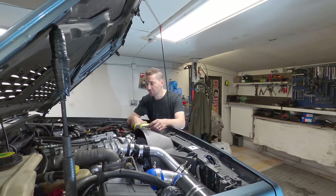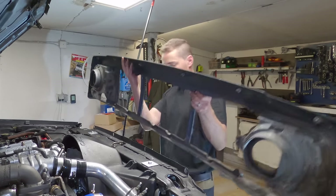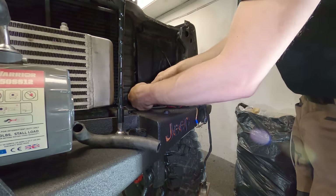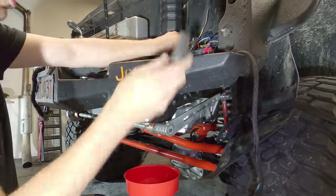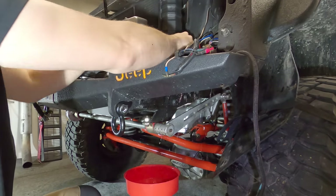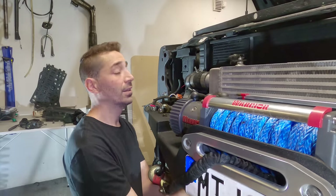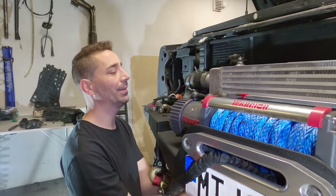I've literally just fully OCD'd this and now it's got to come apart again — it's making me feel great. Trying to get components off carefully — don't bend, don't break. You can imagine if it just broke clean off; that's happened on the old stink elbow. Unfortunately the radiator and intercooler have to come out again.